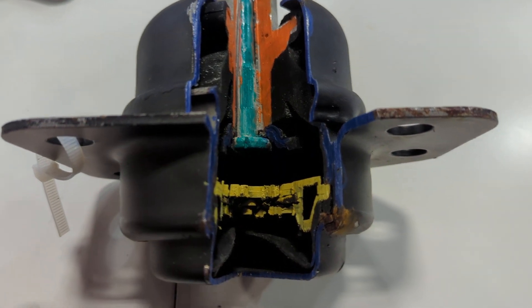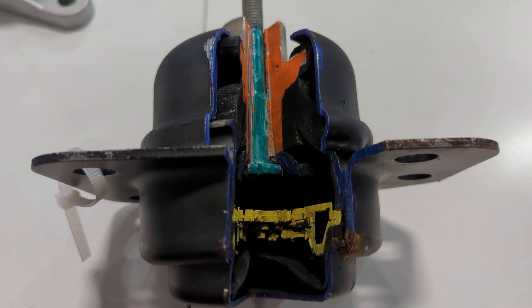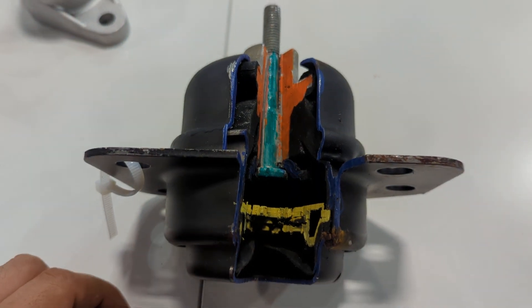It could be a little bit hard to determine when it's bad, but as soon as you start feeling those vibrations in the steering wheel or in the seat when you're stopped, you probably have a bad engine mount. This is just for demonstration — this is not a Mercedes mount but the design is similar. Thank you for watching Eucanec, where you can be the mechanic.